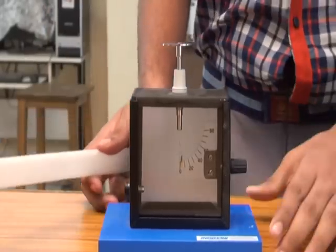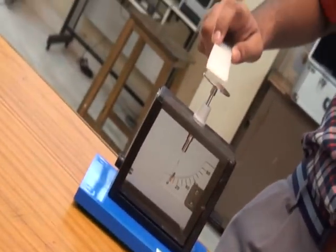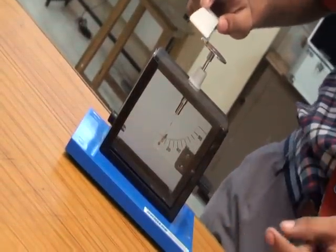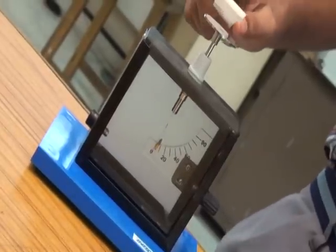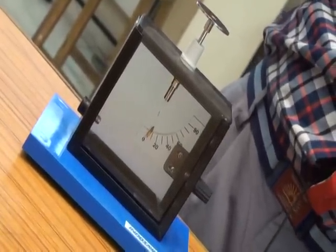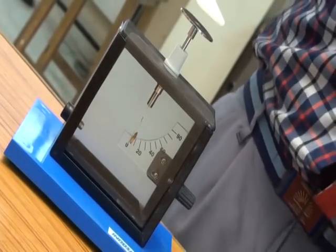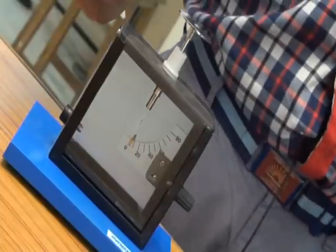When a body is rubbed and touched on the metal knob, the charge gets passed down and touches the golden leaf, causing it to diverge. The degree of divergence indicates the amount of charge present in that body. The golden leaf diverges only a little since the body has little charge.